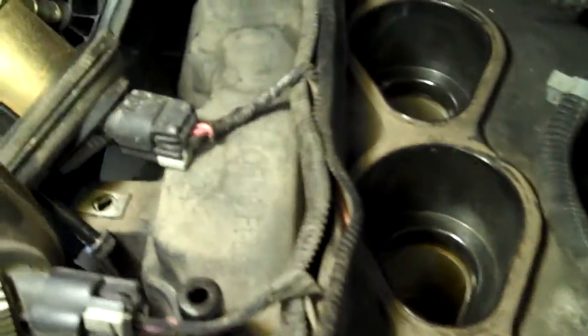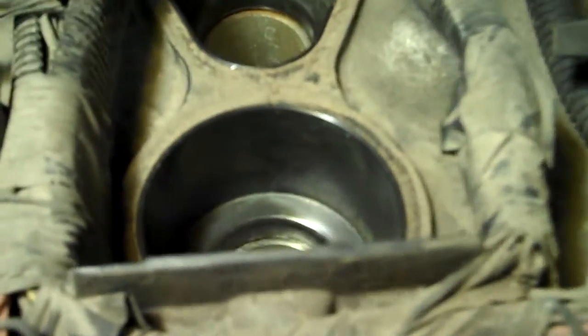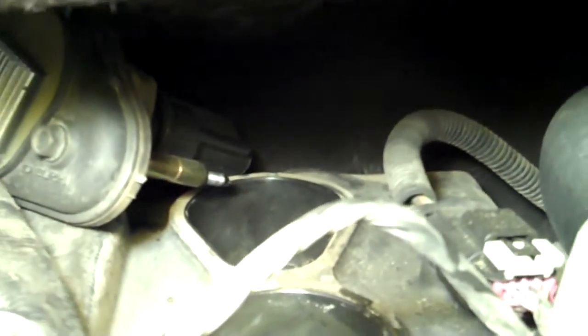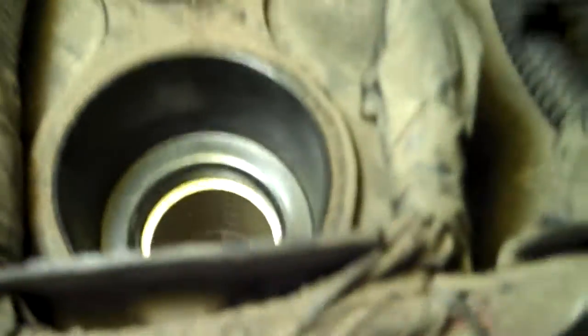We've got all the coil packs out and laying to the side. The wires are numbered from the front of the engine: one, two, three, four, five, six — that is the sequencing number. The firing order is totally different. You can see the plugs down there — we're going to pull them out, and of course the back one is going to be the most fun.